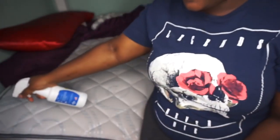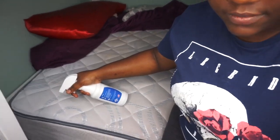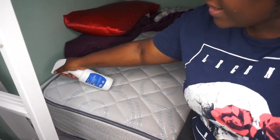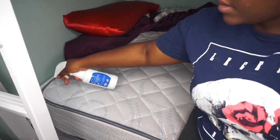I'm going to take off my sheets and use this, aiming it in the little corners. I'll aim it in the corner of my mattress and spray like so. That's how you use it — for bed bugs they hide in corners, so you spray around the whole corners of your mattress.